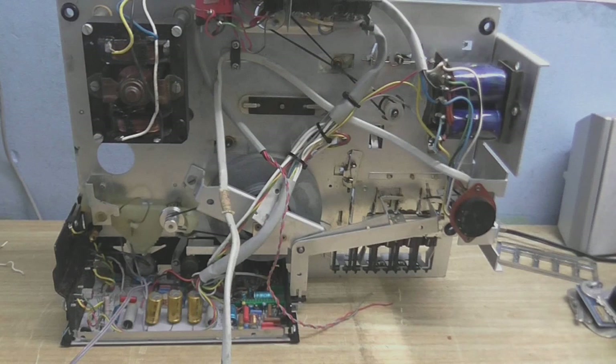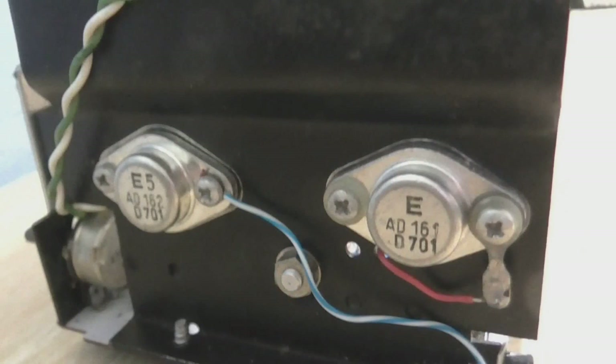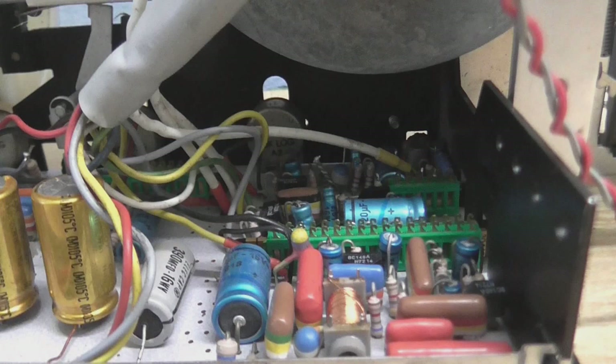I've replaced the main filter capacitors — I would have liked to have replaced all of them but I just don't have suitable replacements for those. I have replaced the output transistors in the power amplifier, and that hasn't sorted out the weird popping issue. It's still doing that, so I think that might be a dirty contact in one of the switches somewhere, because if I give this a gentle tap when it does that, the sound comes back. So just a simple contact cleaning is in order there.